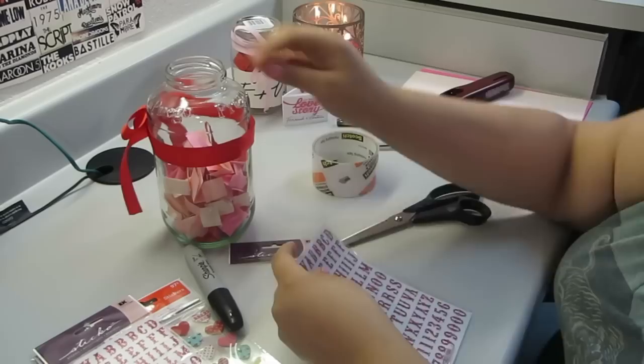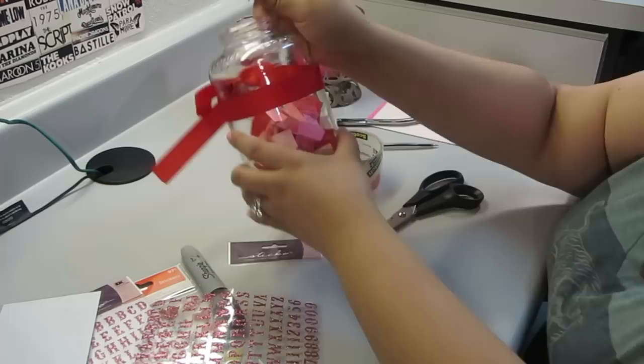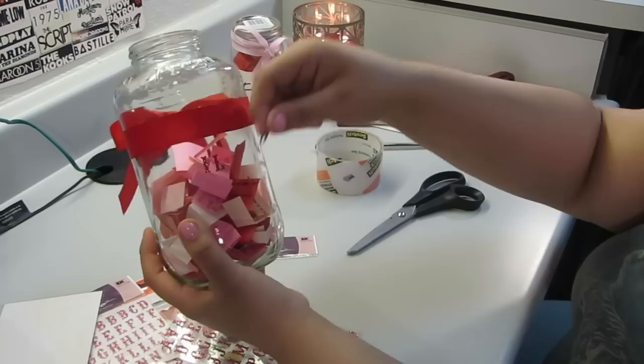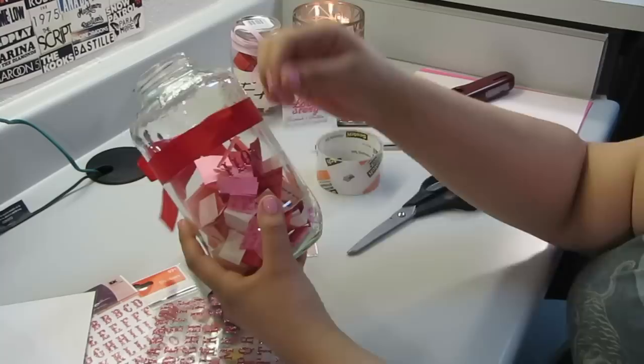I'm taking my glittery pink stickers and I'm going to be putting 'I love you' on the jar. You can put whatever you want — it's totally your preference, just be creative. I'm doing this for my boyfriend so of course I love him. If you want to do this for your best friend you can put whatever — 'I love you,' 'You're my best friend,' 'BFFs for life,' on and on. These parts will be sped up because we all know how to put a sticker on.